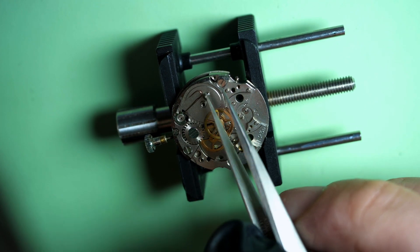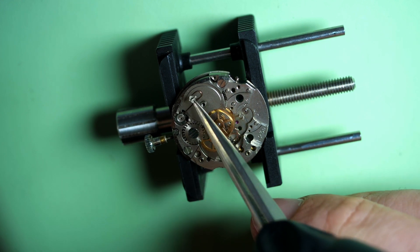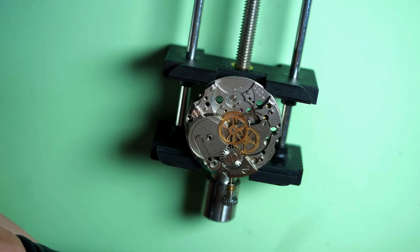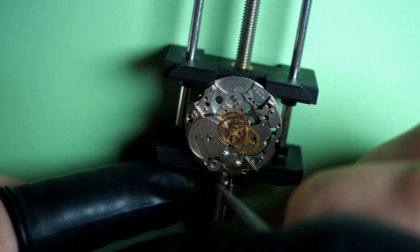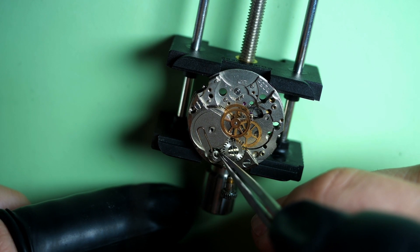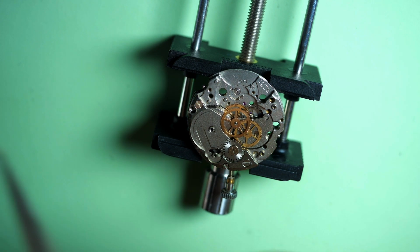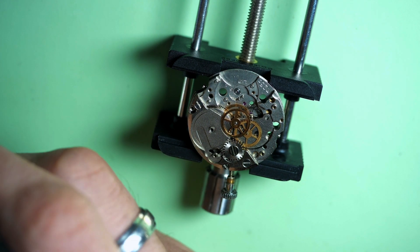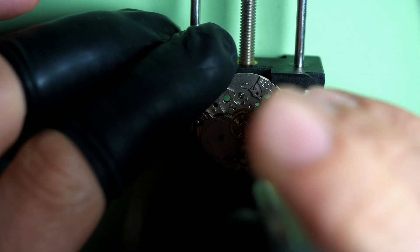The screw is stuck — maybe some dried-up oil or grease on it. Some of the screws are a tiny bit different; sometimes it's very difficult to see the difference between each screw. Some have little shoulders underneath, some are longer than others. You need to make sure you know — and you see the spring just jumped. That can be a pain, but I'm very lucky, it did not go very far, so I found it.